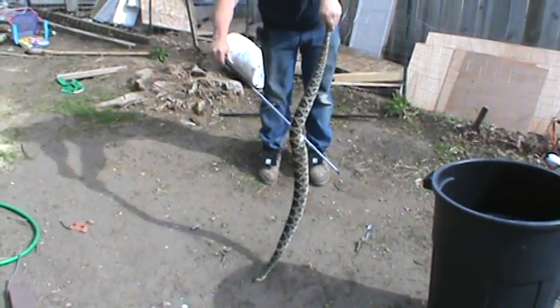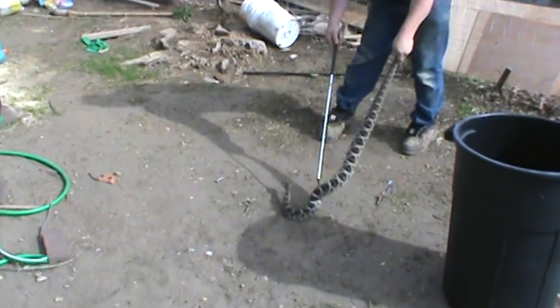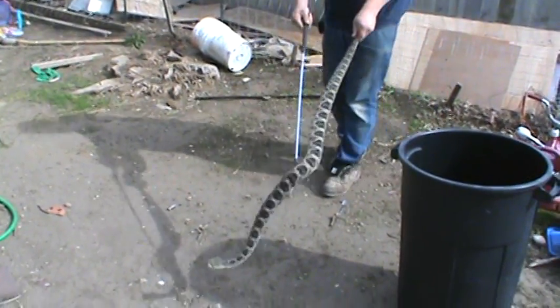How's that for a snake for you? That's a big damn snake! He's tiny, what are you talking about?